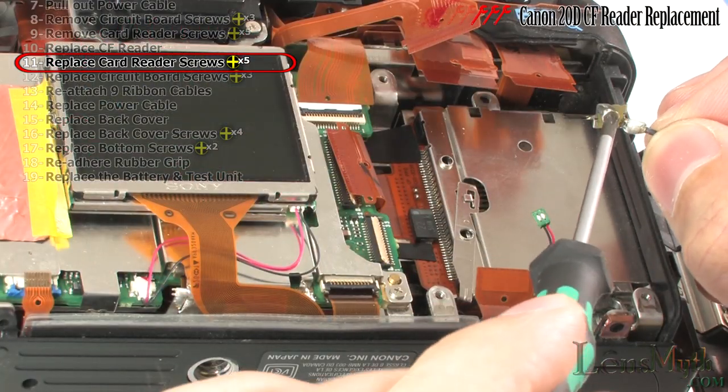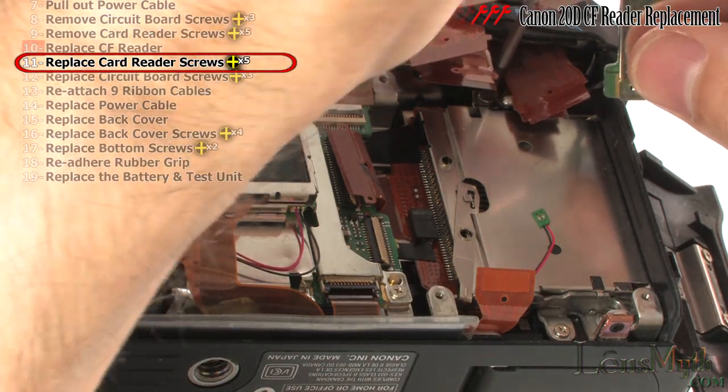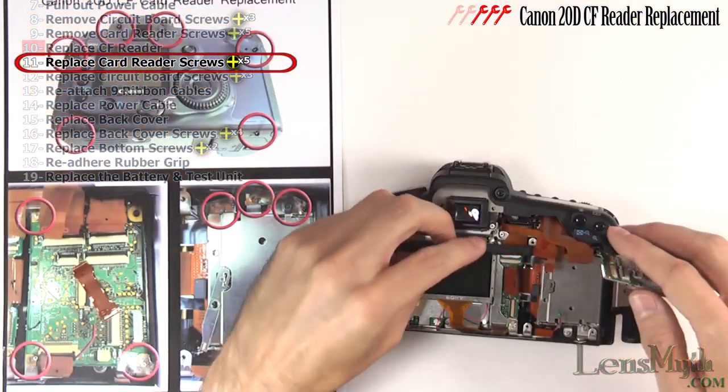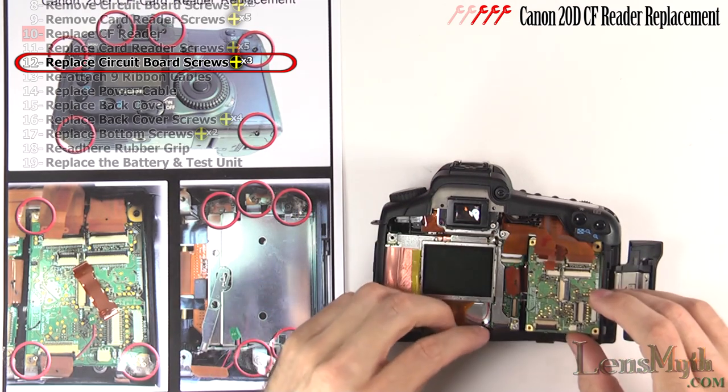Reattach the circuit board's ground wire screw. Set the circuit board in place and replace the three screws.